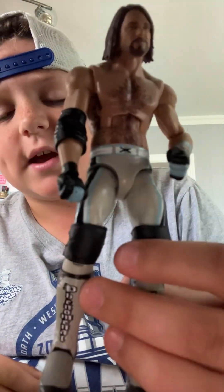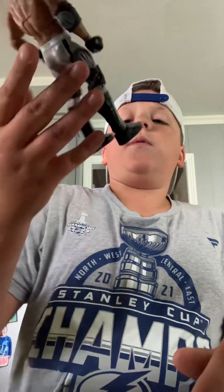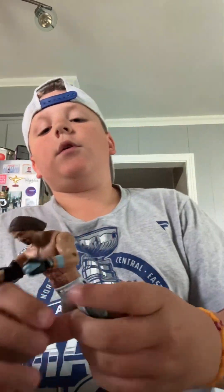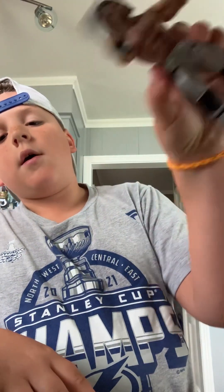Our second to last figure — we got the Elite AJ Styles. This is probably my all-time second favorite figure right here out of all my AJ's. That one's good.